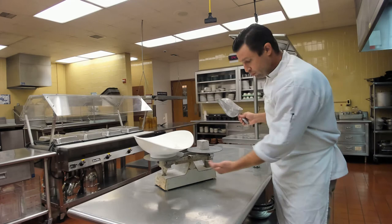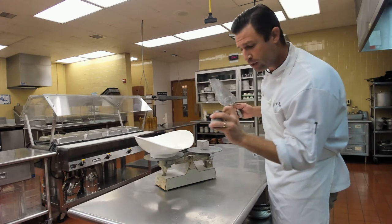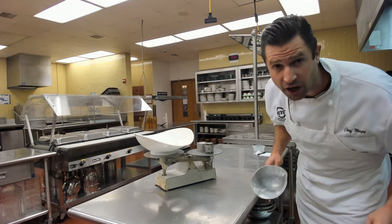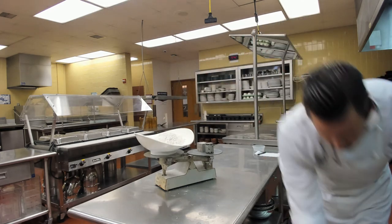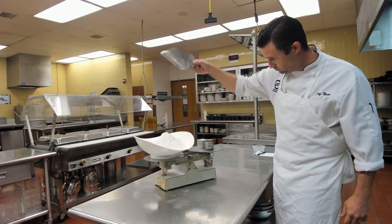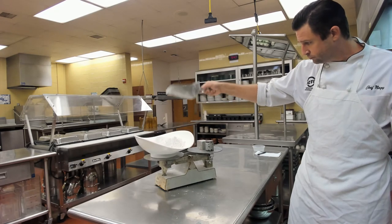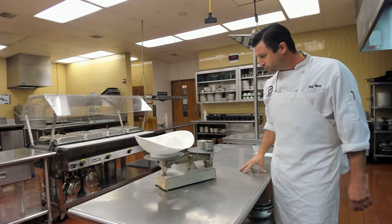If we wanted to use more than one pound, we have weights that specify how much they weigh. This one says two pounds — we add it to the right side. The scale will lift up because we're well under three pounds, so it will take two more pounds of flour to bring it back down — and we're balanced.